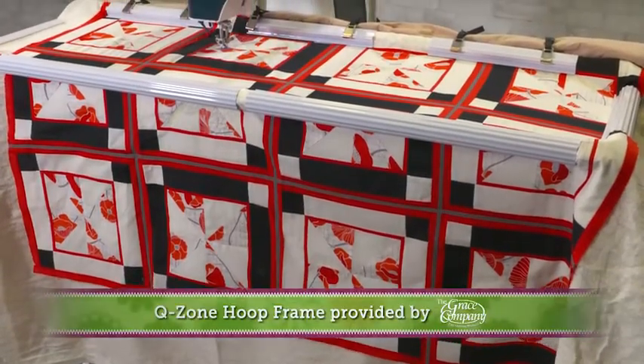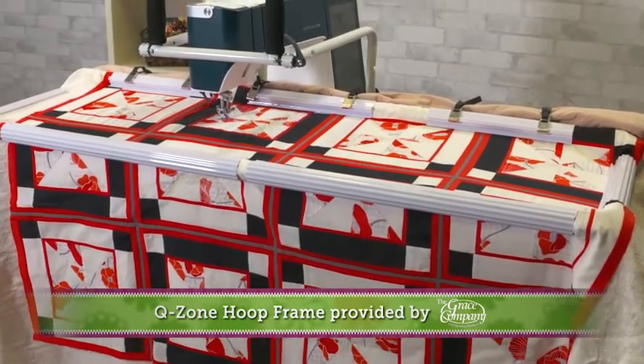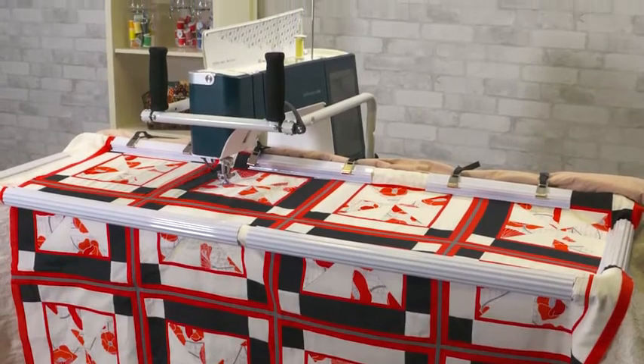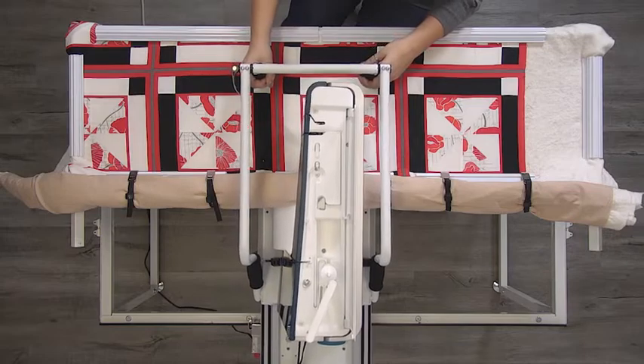If you are someone who has been interested in learning long arm quilting, but have been unsure because of the space it will take up or the cost, the Q-Zone Hoop Frame from The Grace Company is the perfect solution. At only four and a half feet wide, this frame can be set up in almost any room in your house.